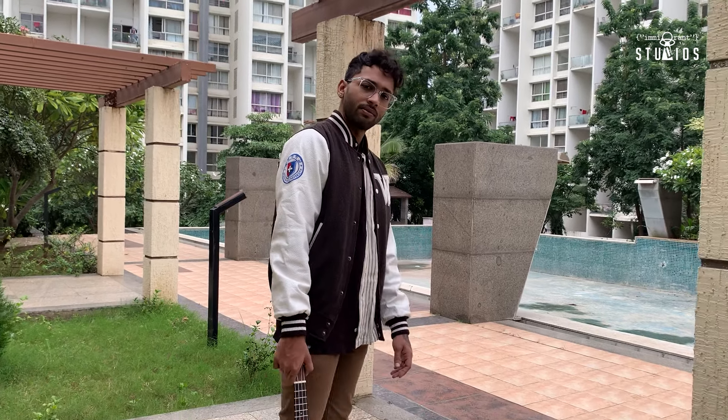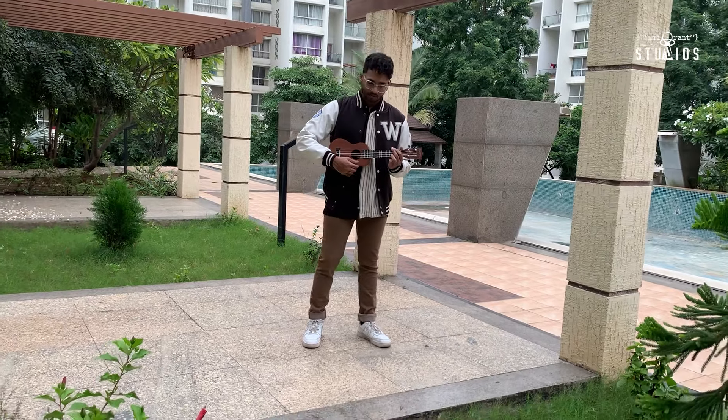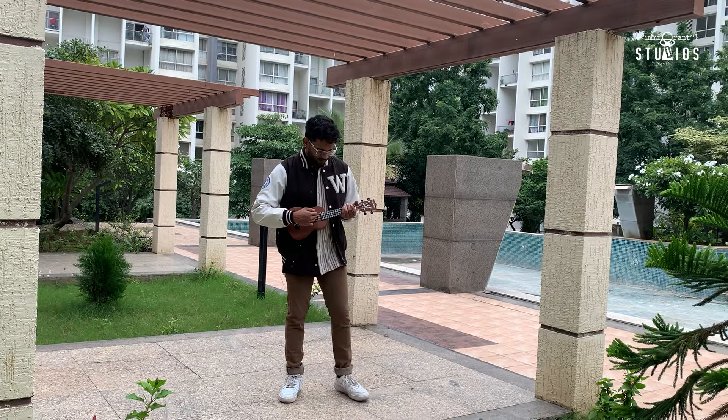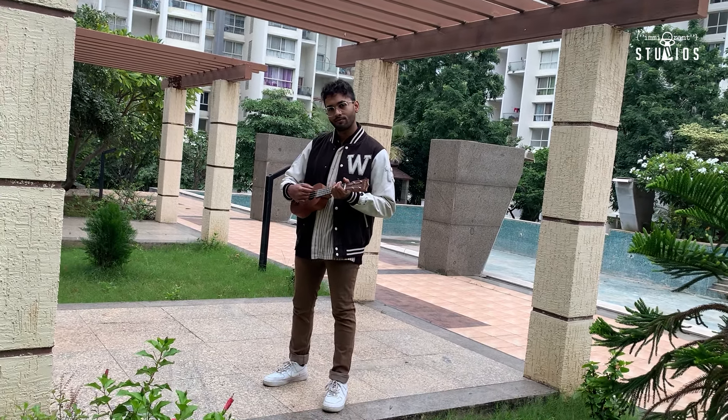Moving on to the second outfit: wear a Chinese collar shirt, above it you have a brown Varsity jacket, brown denim below and Air Force Ones. Classic, aesthetic and something that you can also wear on a date to make a good statement. But the date also depends on if she's into streetwear and sneakers as well — if she doesn't like it, she's not the one.